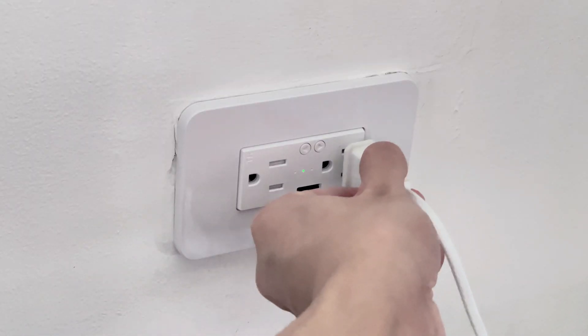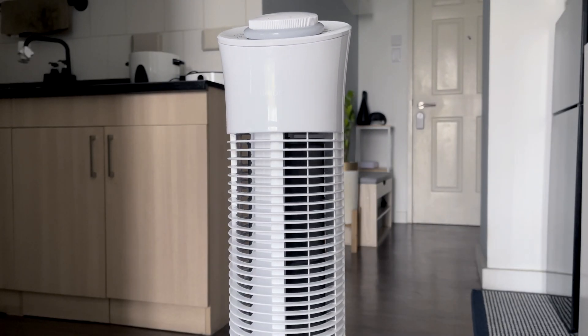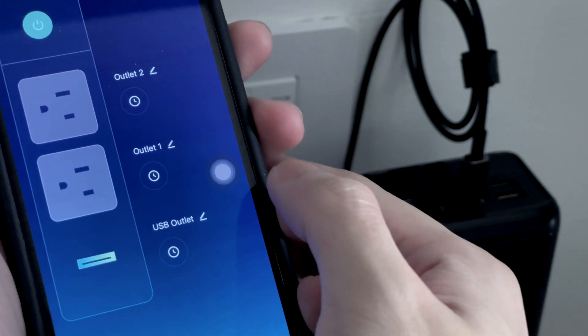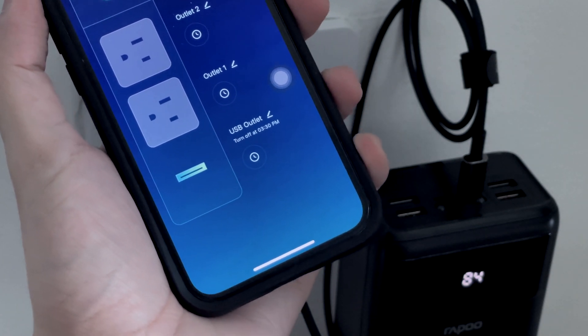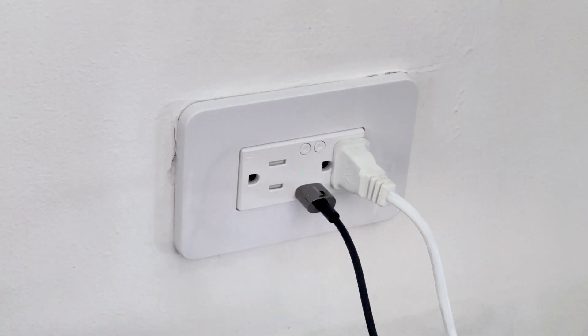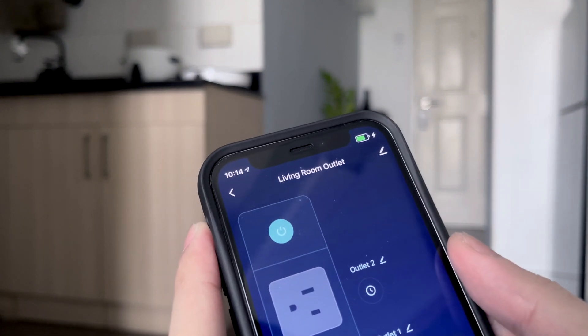This works great if you want to make some of your appliances smart. I like using the timer function so that I can just leave my charger plugged in — the outlet automatically cuts off power once the countdown finishes. The USB plug is a nice touch; even though it's not a fast charging one, it's still a nice feature to have.